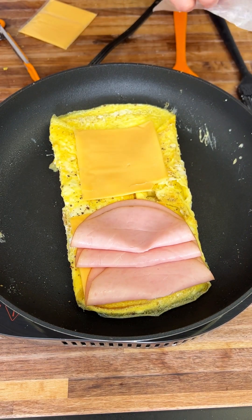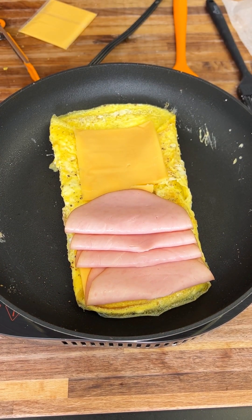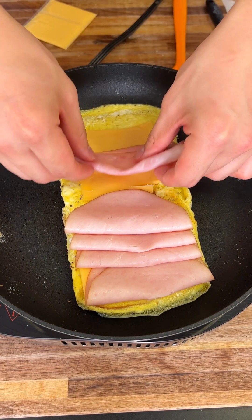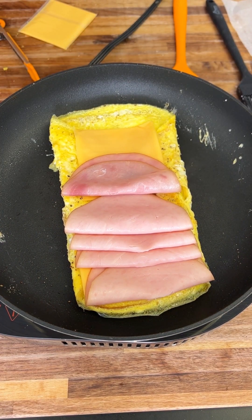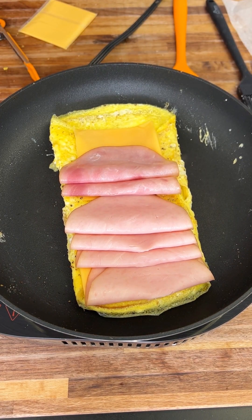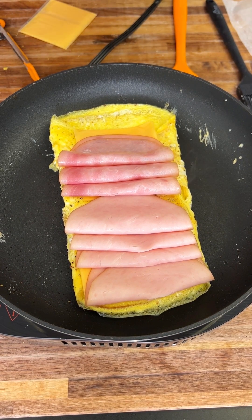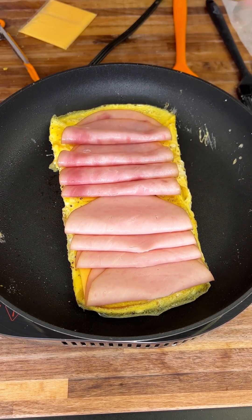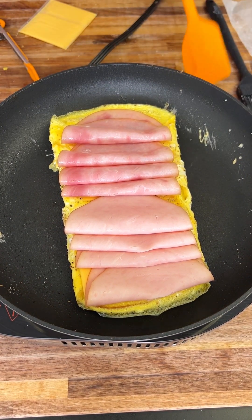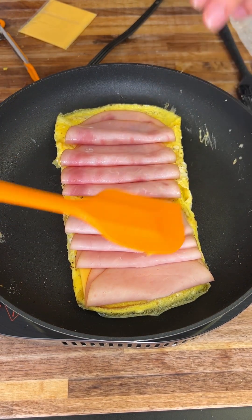I say 'perfect' a lot — it's become a bad habit. Let me know if I say it too much because I need to expand my vocabulary. Everything is getting nice and toasted now.